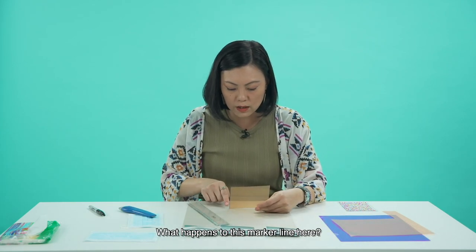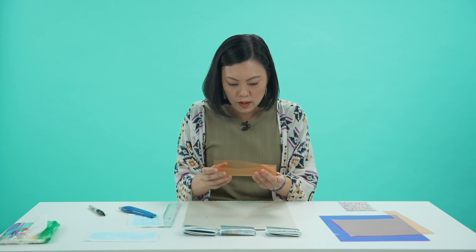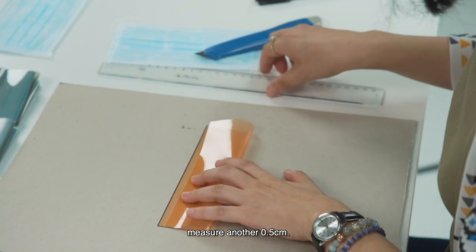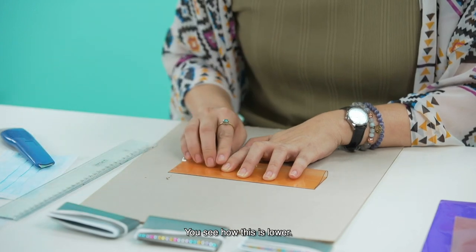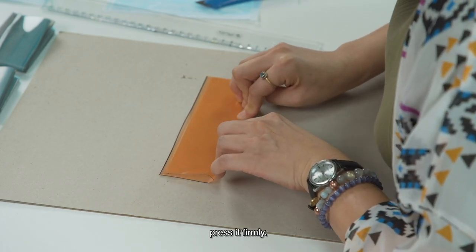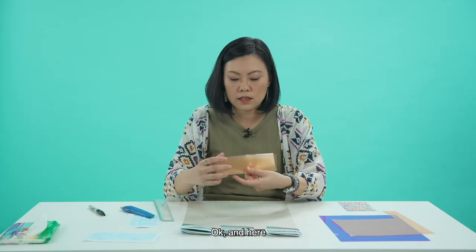The marker lines can be removed by washing with soap. Now, this is the tricky part — I want you to fold the plastic this way, but not exactly to the top line. From the bottom, give yourself another 0.5 cm. Normally what I do is just press it down like that, then use my fingers and press it firmly. You can also use the ruler to press it down.